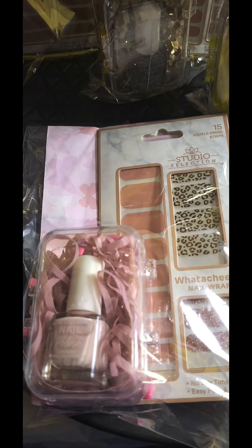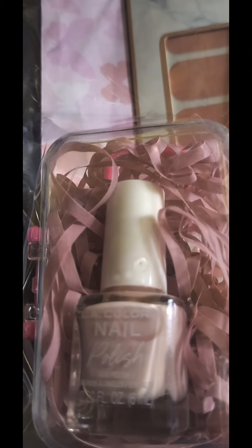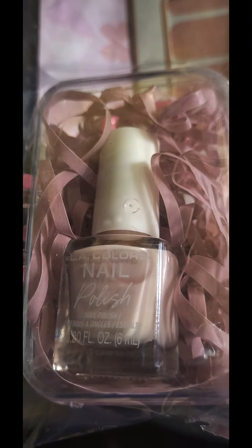Hi, everybody. Welcome to the Crafty Corner. I'm Katrina. If you're new to my channel, thank you for tuning in.